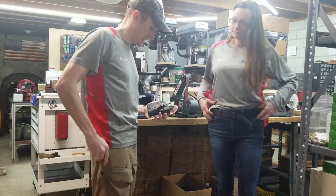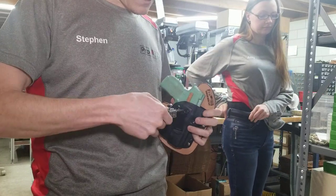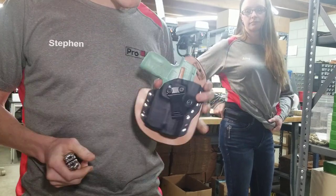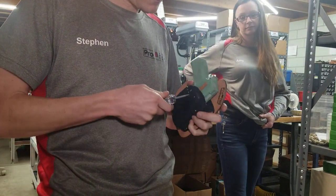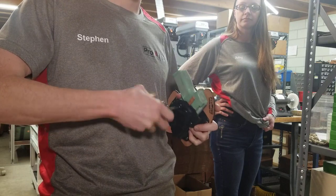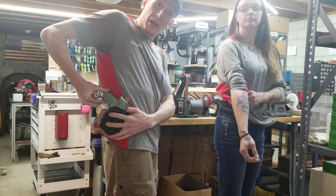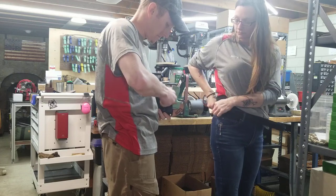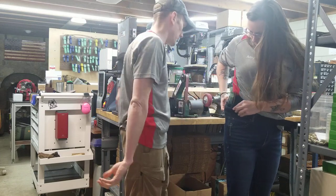Now we'll do strong side. All you need is a Phillips head screwdriver to loosen this screw and change the angle of the clip. When you're carrying strong side you want more of a forward angle to get the pistol grip in and help conceal the gun. Then just tighten it up and stick it in the pants.